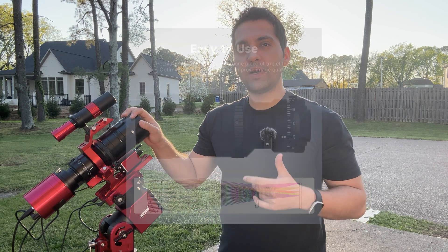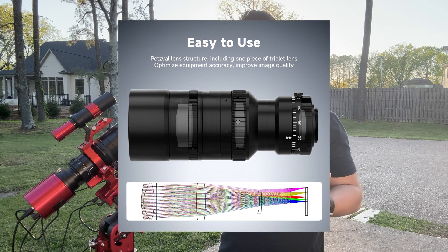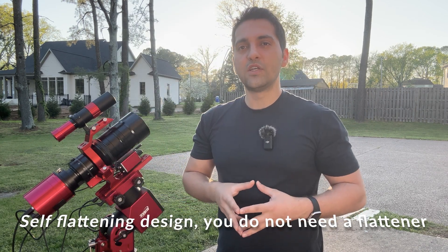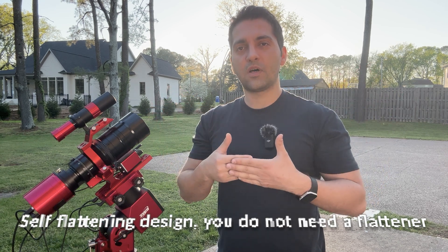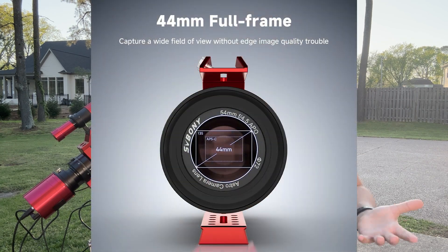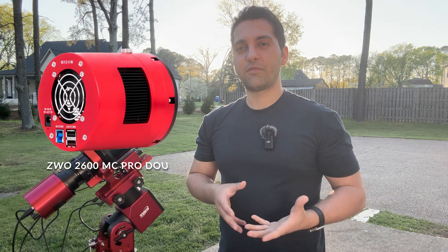It's a manual lens, so if you use it for daytime photography you'll need to place it on a tripod. The refractor is a Petzval design with five elements, which gives it a self-flattening design that delivers sharp stars across the entire image without needing a field flattener. Its optical components have very good illumination and it can accommodate both full frame and crop sensor cameras.